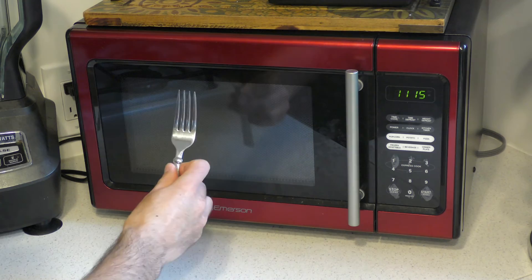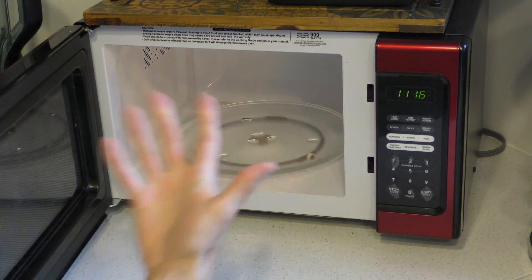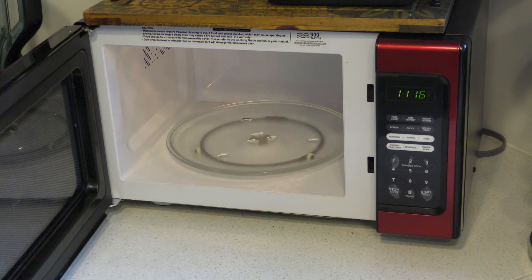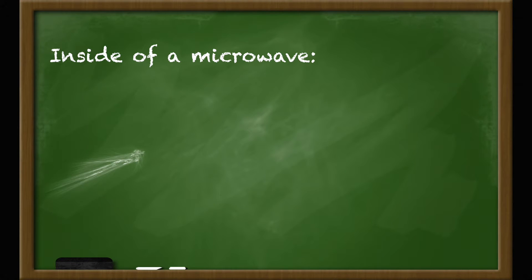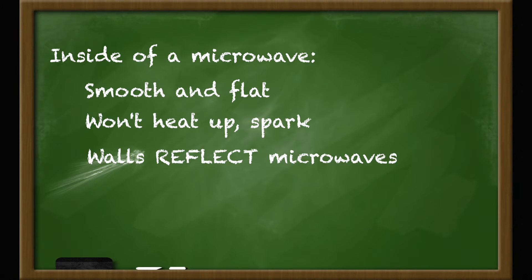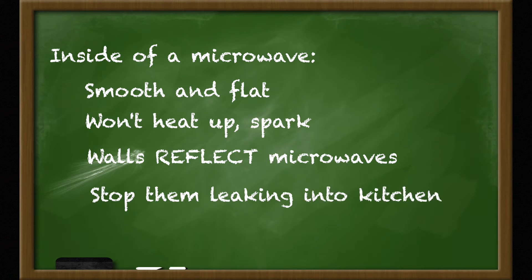So forks are definitely a no-no. But hang on — the inside of the microwave is entirely lined with metal, which you might think is kind of strange if you're not supposed to put any metal in there. But if you look closely, you'll see that the manufacturers have taken care to make the inside a smooth, flat surface without any pointy bits. It's been engineered to allow the electrons to move around without creating too much heat or potential for a spark. Instead, the walls perform a very important function by reflecting the microwaves, helping to keep them focused on heating up your food rather than running amok heating up random stuff in your kitchen.